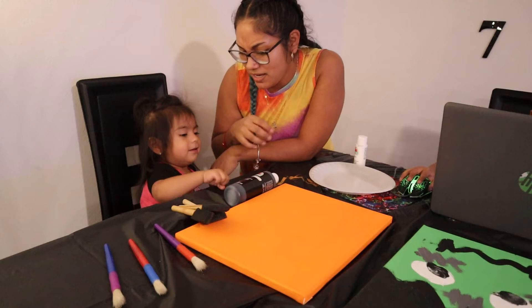Okay guys, take two. We are finally going to finish up with Ariana's painting. Look — we're going to put some paint here.